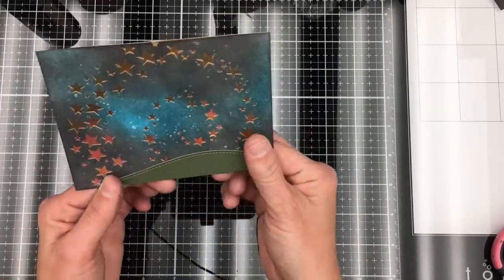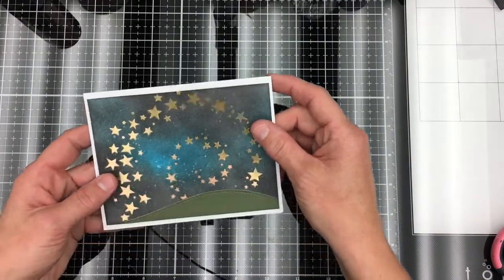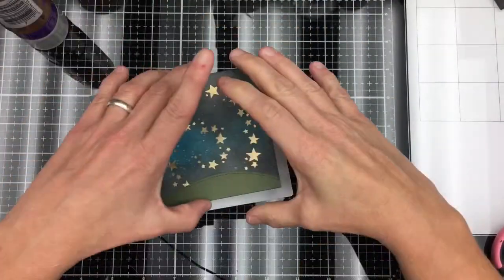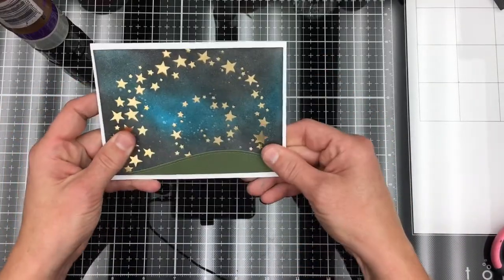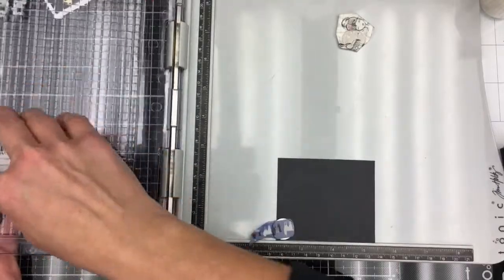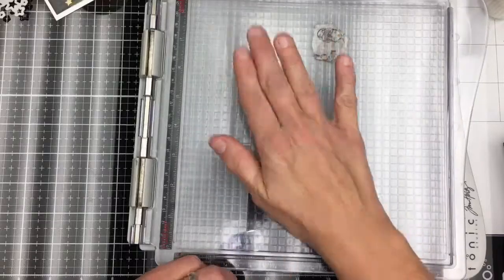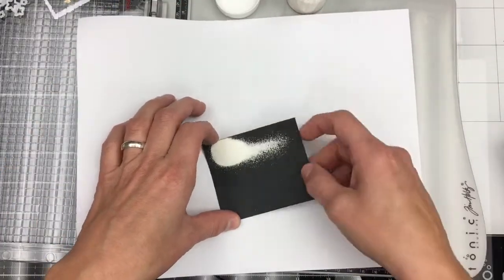I'm going to glue down my grass that I cut with a Lawn Fawn die cut, and glue down my card. Now I'm going to ink up my sentiment — I want to white emboss it, so I'm going to stamp it on black cardstock with my Versamark ink and sprinkle on my white embossing powder and then tap it off.